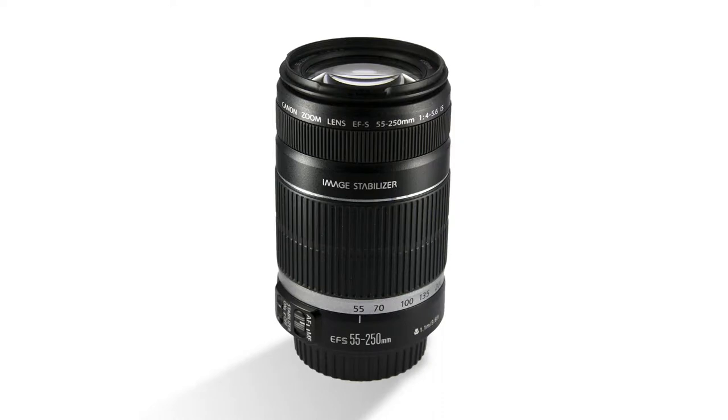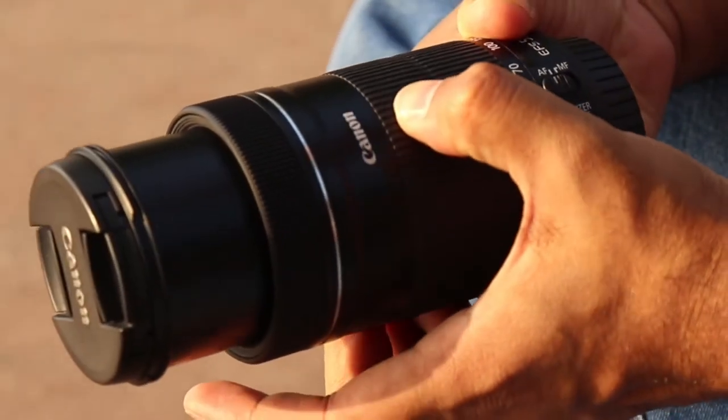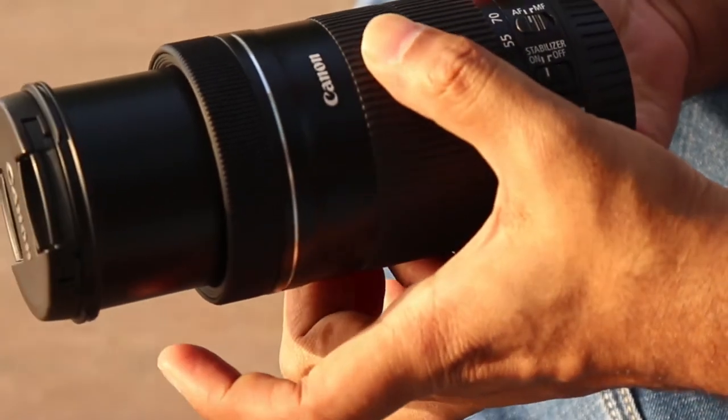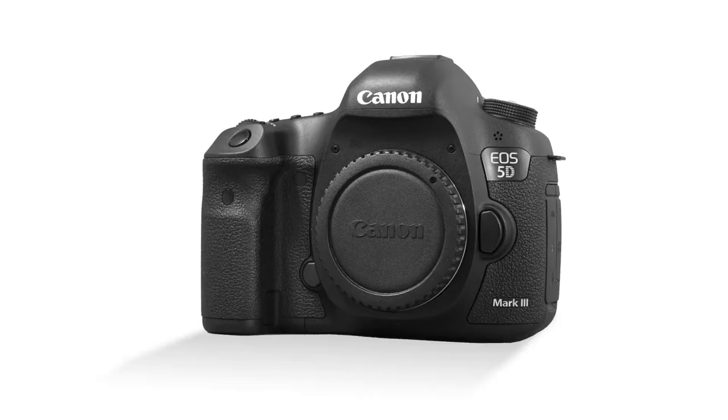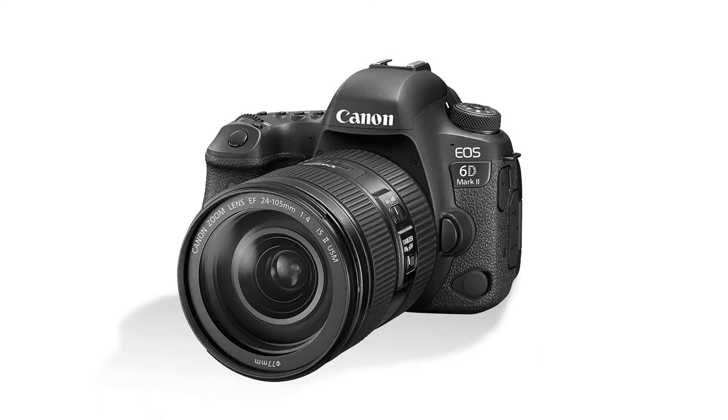This is the upgraded version of the previous non-STM versions. It is a telephoto zoom lens designed for all Canon APS-C sensor DSLR cameras, meaning it will not work on full-frame bodies like the Canon 5D Mark III, Mark IV, Canon 6D, or 6D Mark II.